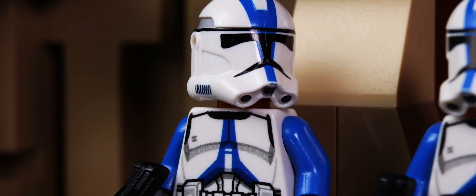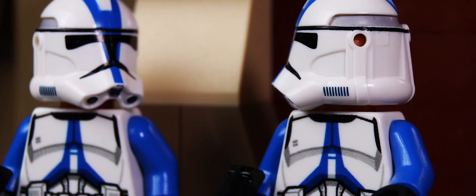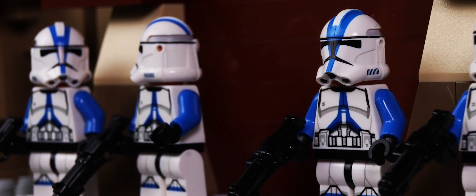Nice shot dude, finally you can hit something. They call me the Jedi Hunter, what do you think? Jedi Hunter my ass.